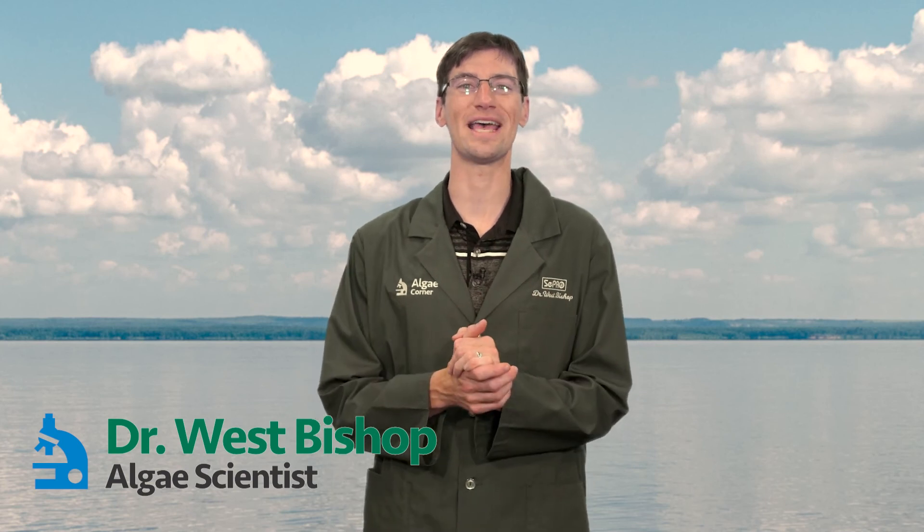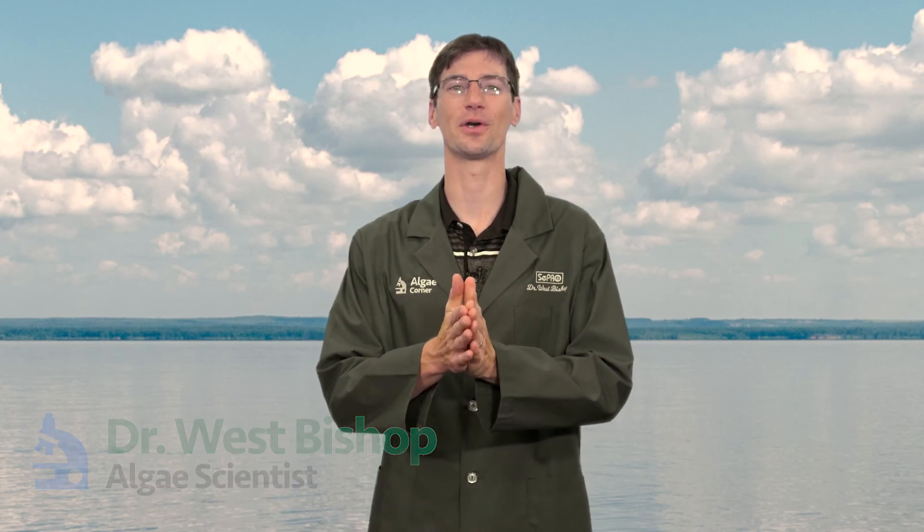Welcome everyone. Episode of LG Corner today talking about Hydrodictyon, also known as water net.